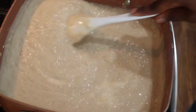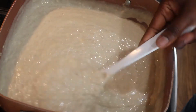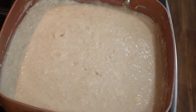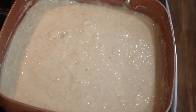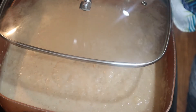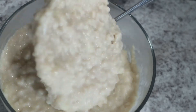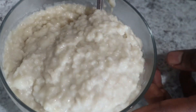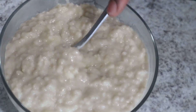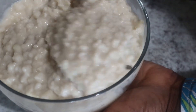Look how good and creamy this oatmeal looks — I'm telling you, this is so delicious. At this point I'm just going to let this slow cook for a while, and that will be it — the oatmeal is done, very well cooked. Now you can go ahead and serve your oatmeal and enjoy it. I don't like mine super thick but I don't like it watery either — this consistency is just right. Thank you so much for watching, and I will see you in the next one!